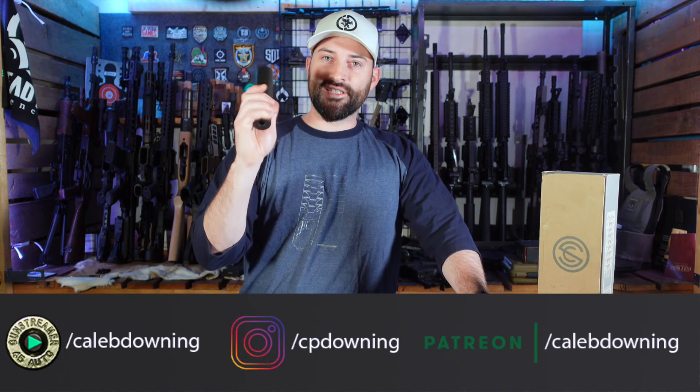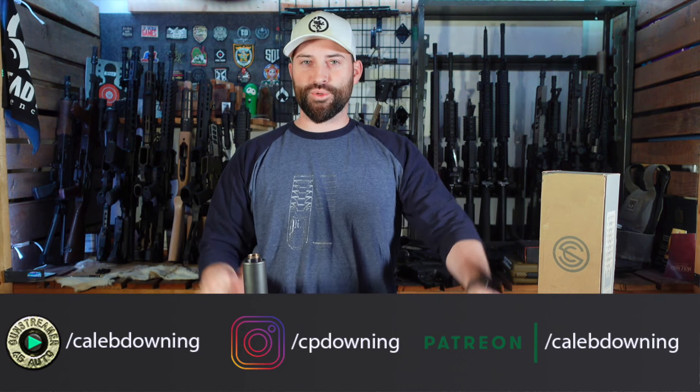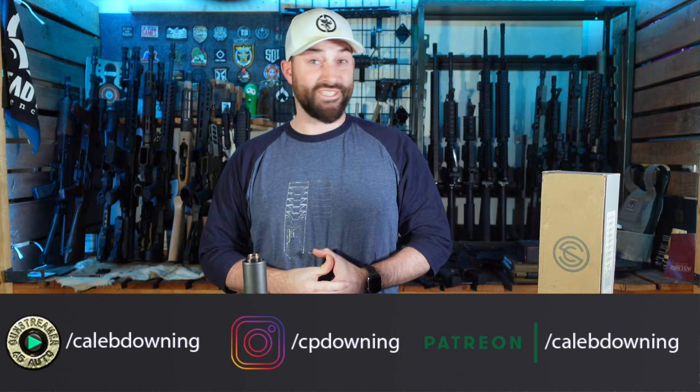Hey guys, what's up? Caleb Downing here, and today we're going to go over the Silencerco Omega 45K — their 45 caliber short suppressor. Let's get into it.